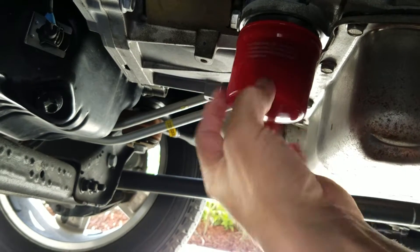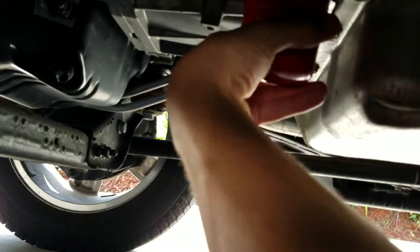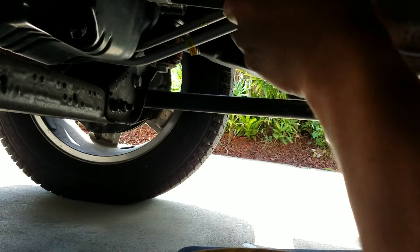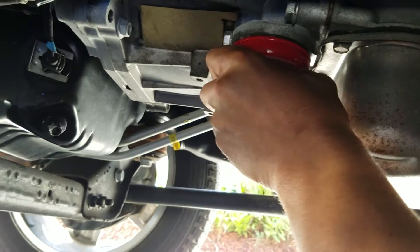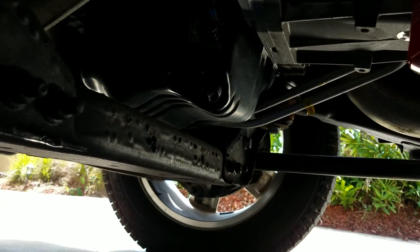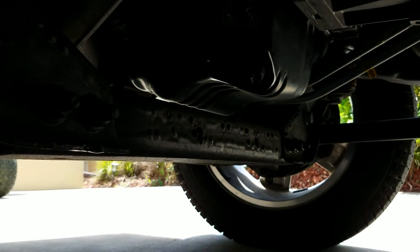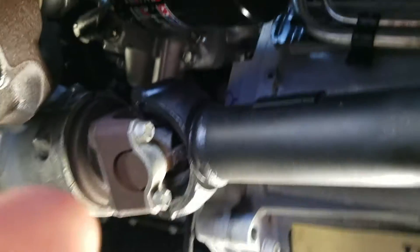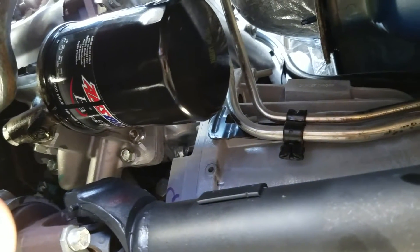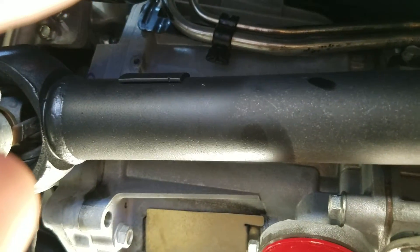Hand tight — same thing — hand tight. This one I'm just gonna go to the bottom and we're done. Got the oil drain plug back in and it's torqued to about 20 foot-pounds of torque. The oil filter is up there and I've got one full spin on it after it's bottomed out. We are done under here. Now let's go up top and put some fluids in this bad boy.